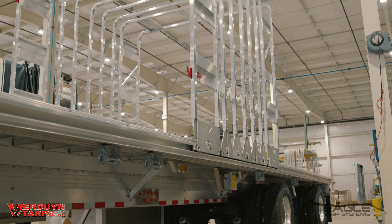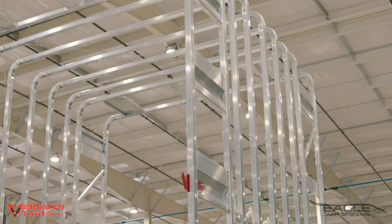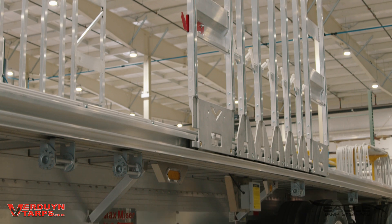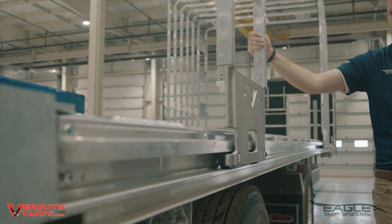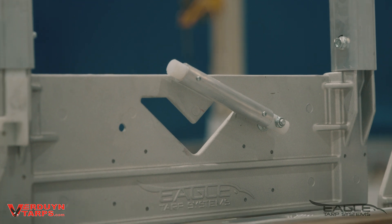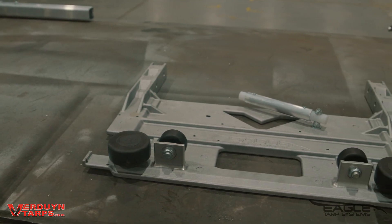Our intermediate and end cart uprights and headers are constructed of 6061 T5 aluminum extrusion. The extrusion incorporates an internal tarp holding channel and is a full two inch by two inch square with rounded corners. In order to keep everything in perfect alignment, our cart plates are made of cast aluminum that is three-eighths of an inch thick. The cart plate is heat treated to a strength of 6061 with a T6 temper. No other cart plate is that strong, and strength is what you need to keep things rolling in the same direction.